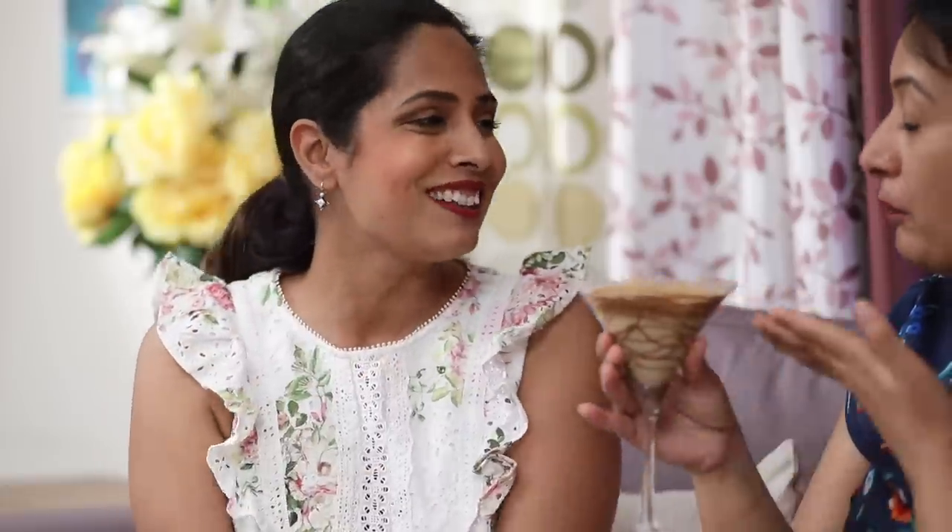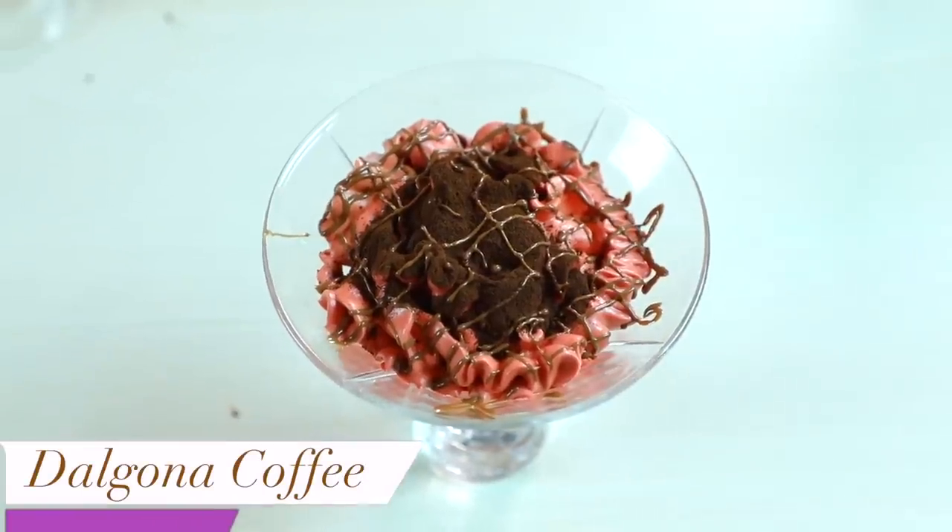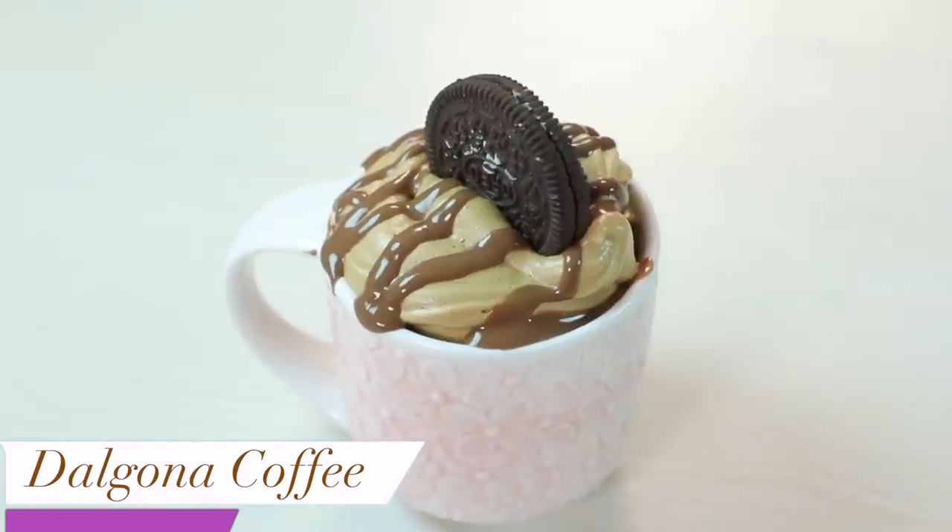Without your hands — Dalgona coffee! It's so delicious! Let's make it for my family!